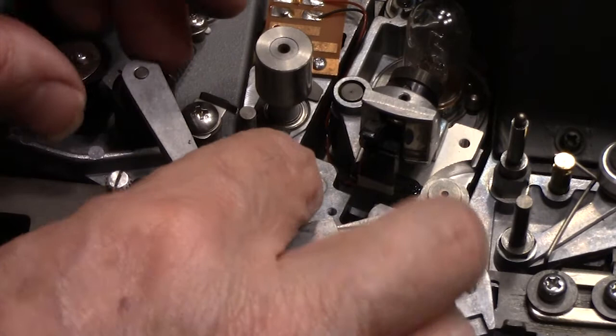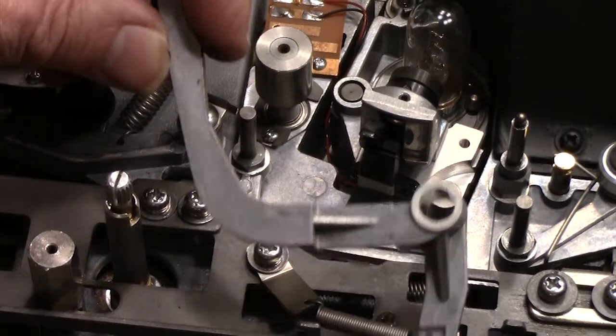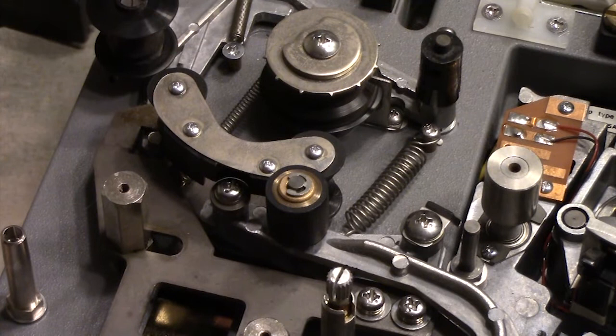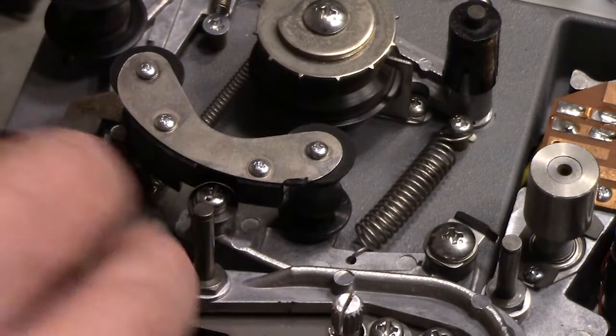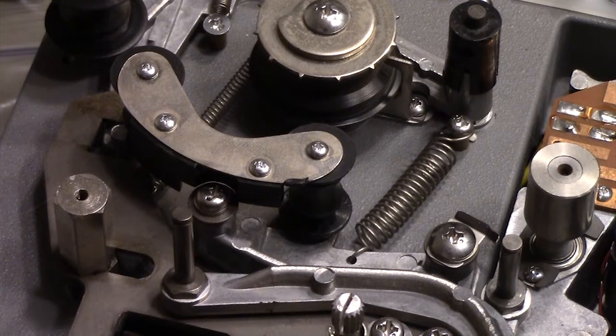That leaves us with one last one. We took the clip off over here, so now we can pull this whole bar up — it stays attached to the spring, so leave it there. Then take the clip off the back of this one and that roller will come up as well. I always put the clips into the bag — we don't want to lose those. All the clips and stuff go into the bag with all the rest of the parts, so we don't have to worry about losing anything.